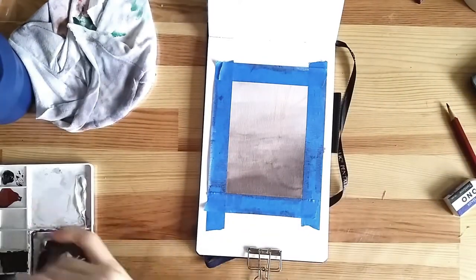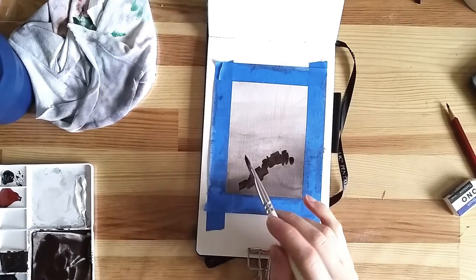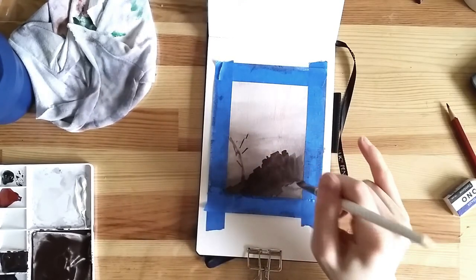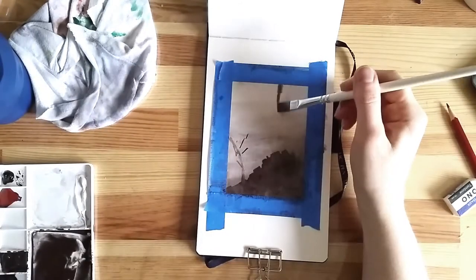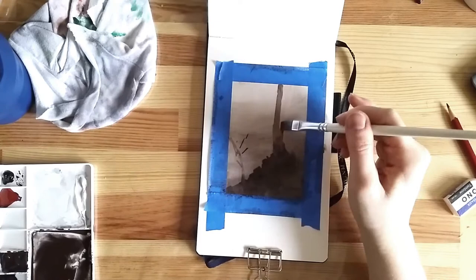At the moment, my go-to brush is one of the Polar flat brushes. I love how expressive flat brushes can be, and also how versatile. It's very easy to cover larger areas with the wide side, but if you turn it the other way, it can make really fine lines.